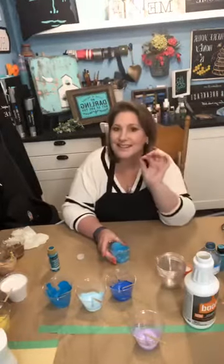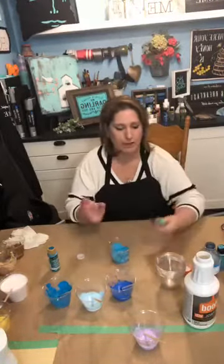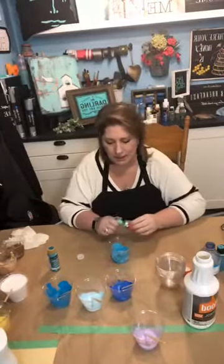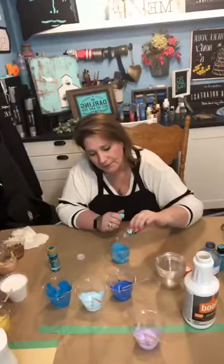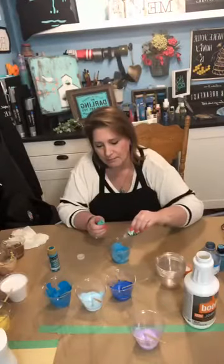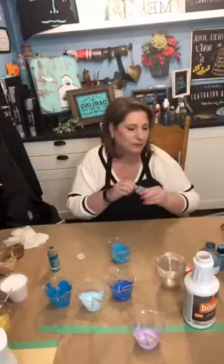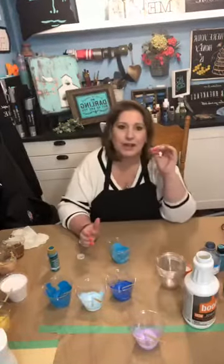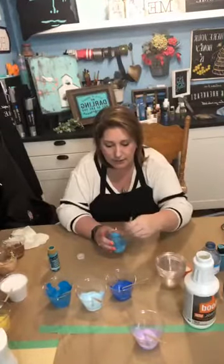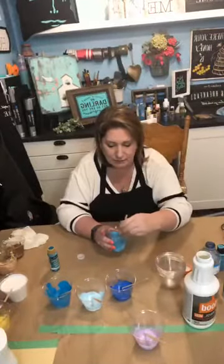So the next part is the secret ingredient — this is the best part. This is just silicone oil. Again, ordered it online. Just add a couple of drops into it, and this is going to create cells. You're going to see that after — that's when the magic all happens. That is really, really cool. When we get to that stage, I'm going to pull the camera in further so you guys can see a little more closely what goes on.